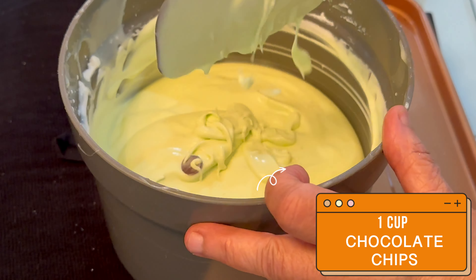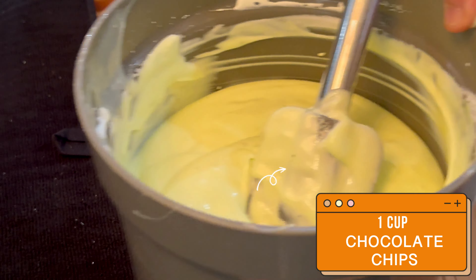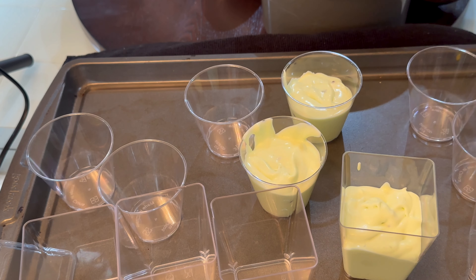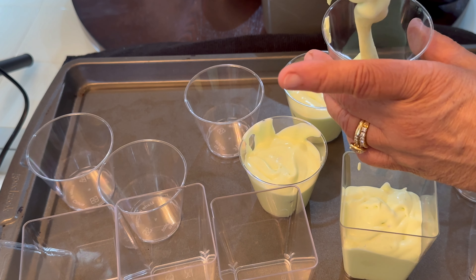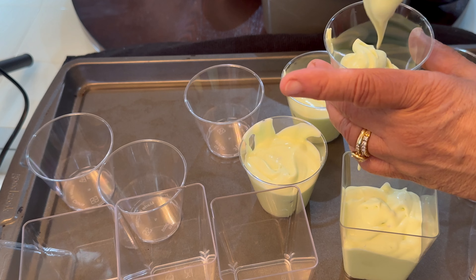This is done and we're going to put it in various containers of different sizes. We're decorating the top with mint chocolate candies and chocolate chips.